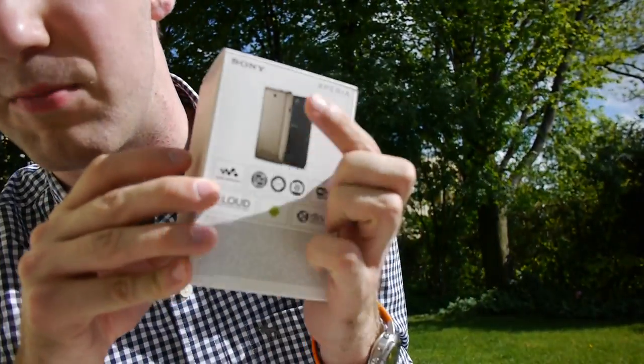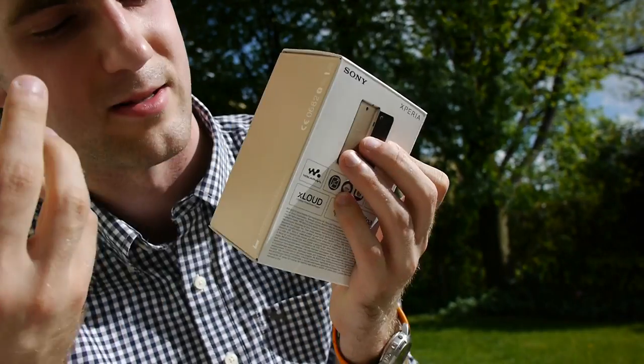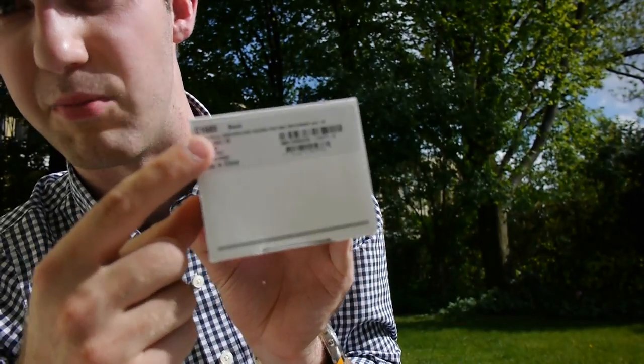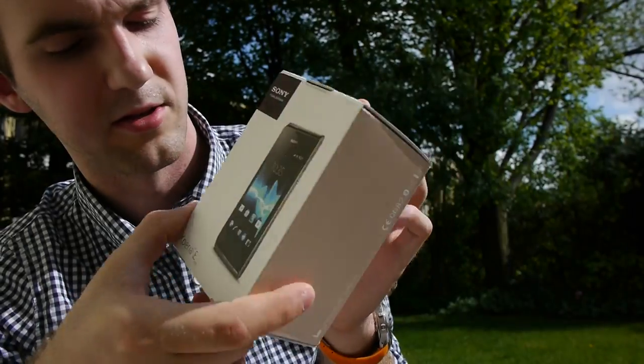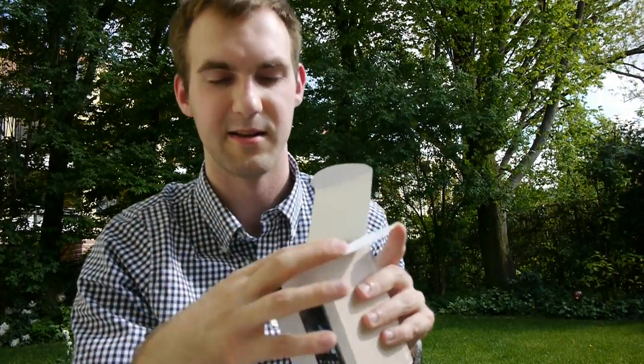On the back you can see there is a black and a golden one — I have the black one inside the box, even though it shows a golden side. On the bottom here it says 'black' and also C1605.